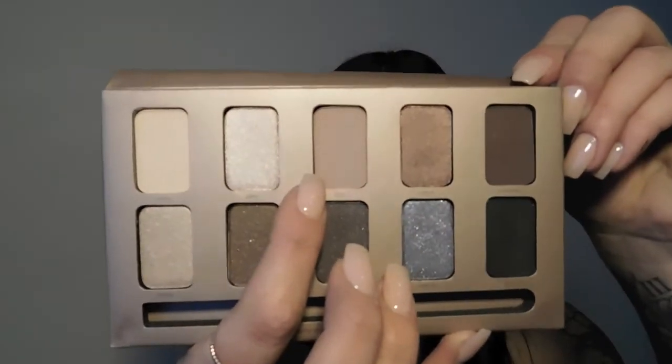Now that we have Bear all over our eye, we're going to take the next color, 'Bliss,' and start putting it into our crease. If you can't find your crease, just open your eyes slightly — right here — and you can see where that crease should be. The key to getting a good smoky eye is having an amazing brush.